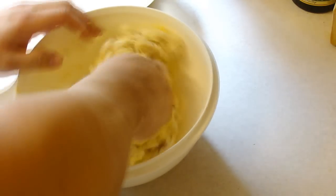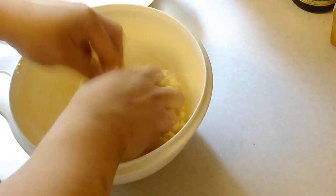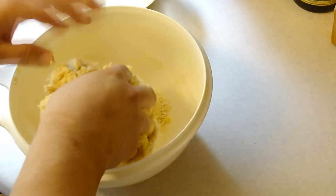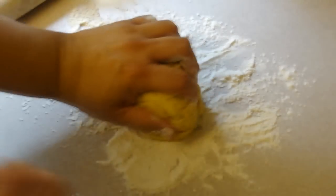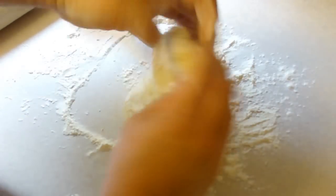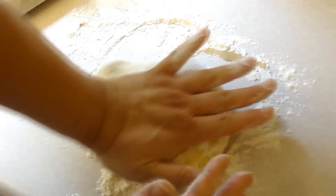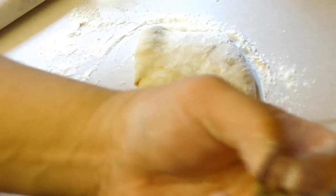Let me just get this a little bit more incorporated and then I'm gonna turn it out and start to knead. We're gonna knead this out a little bit, then roll it out fairly thin — about a quarter of an inch — and then cut it out with my biscuit cutter.